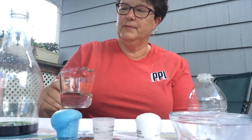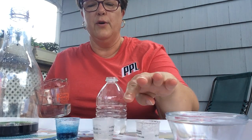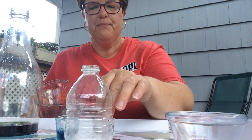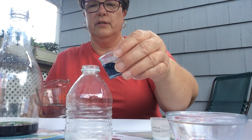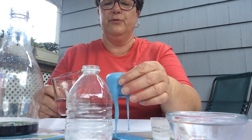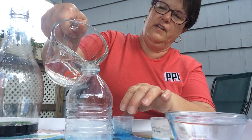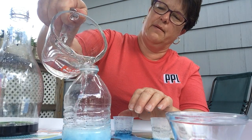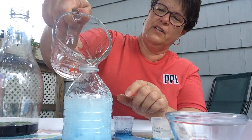Now I have this bottle - these cups are wide open, but this one has a narrow opening at the top. Do you think that will make a difference? Let's use some of our blue so we can see what happens when we add vinegar to this. Is it going to come out? We need more vinegar to get it to come out of the bottle. There it goes! Look at how fast - can you see the bubbles at the top and how big they are?